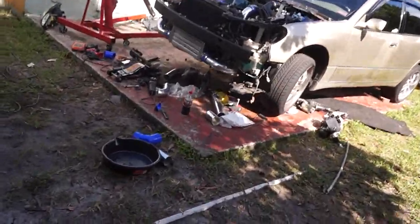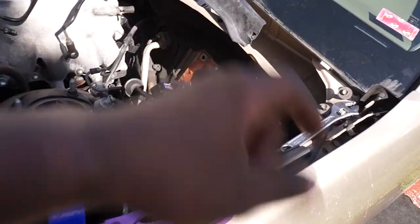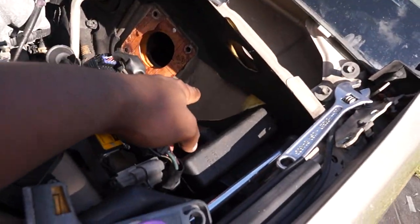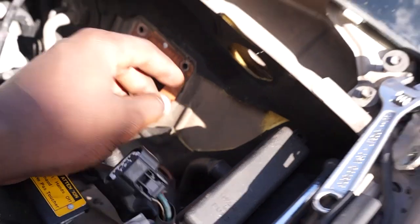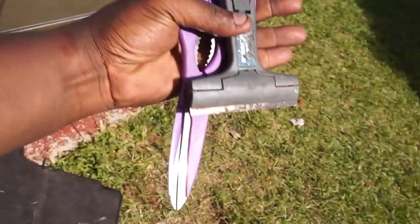The brake booster is out. I cut this little area right here as you can see — I'm gonna be working in there. I might have to cut a little bit more off. I'm gonna go inside the car right now and cut some of what's inside there, then I'm gonna make this happen.